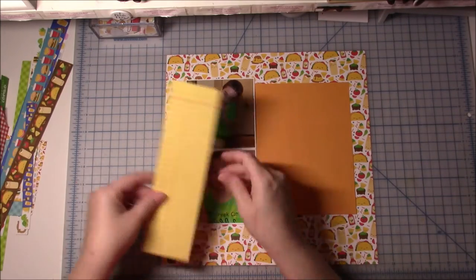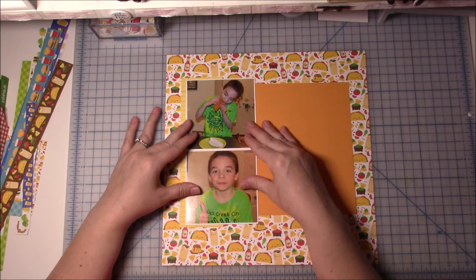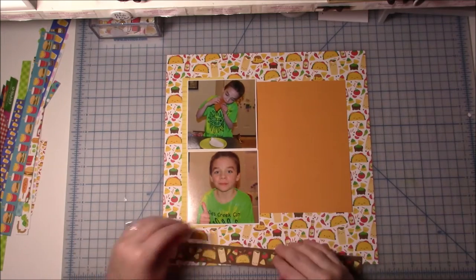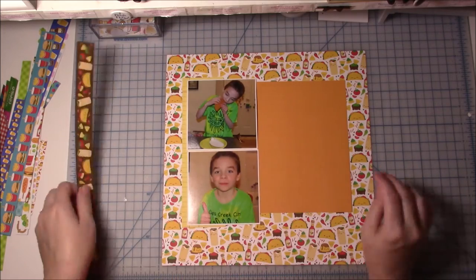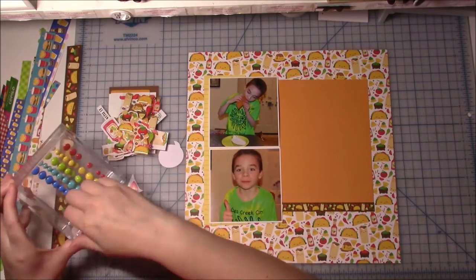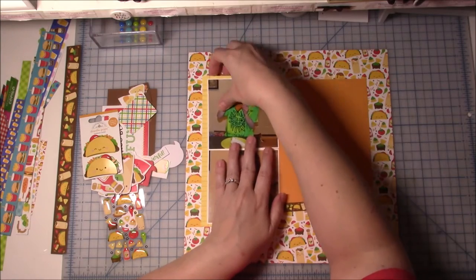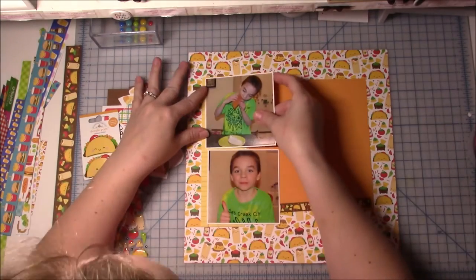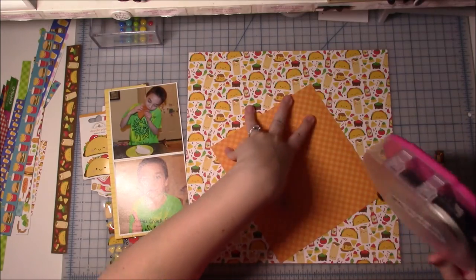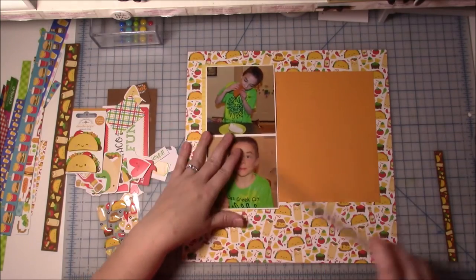I knew right away when I saw all this that I wanted to go for it. The sketch called for a pattern paper background and I liked the background on this one. I know I use a lot of white cardstock backgrounds, but I really do struggle with busy backgrounds. There was still some of the six by six, but not a whole lot that coordinated super well with this collection. So I took a scrap leftover from the hamburger papers with the yellowish background and added it to the back of the photos on the left-hand side — that's all that would fit — but I thought it added just a little bit of interest to that side.